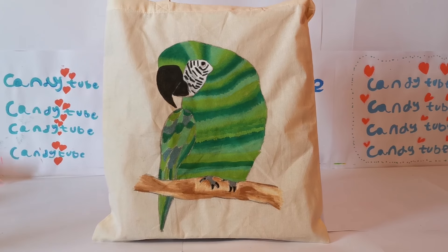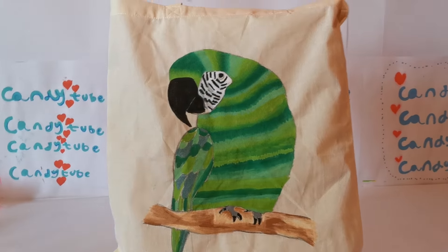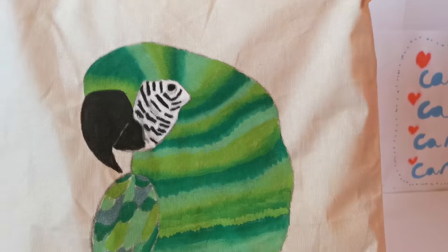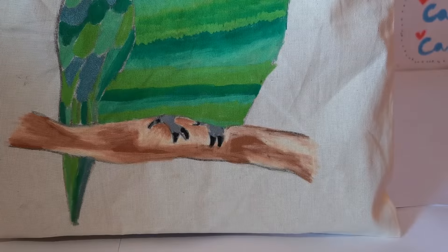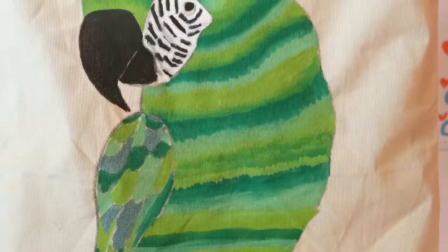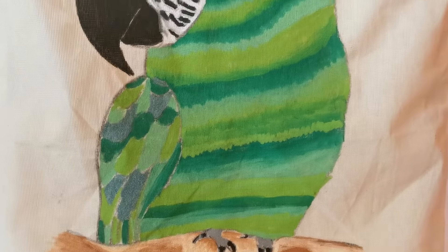This next design is another green parrot — I made a video on this one too, so make sure you check that out. I used paint markers with all the green shades, decorated the branch, and added some green glitter. It turned out really cool. I just did my own make-believe parrot.